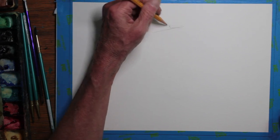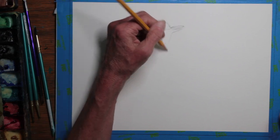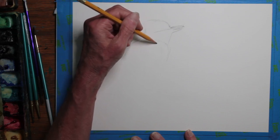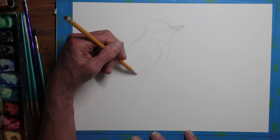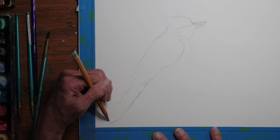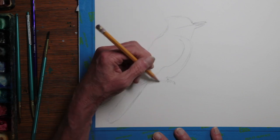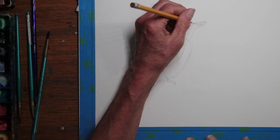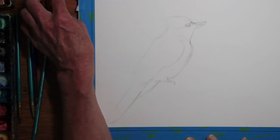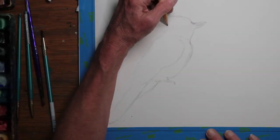I decided to paint a blue jay. I started with a pencil sketch. The blue jay was perched, so I'm showing him from a side view. I got my basic proportions sketched in, which will need some tweaking. And I decided to approach this wet and fairly loose to start.